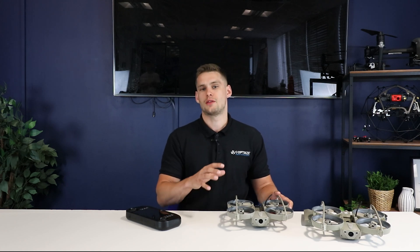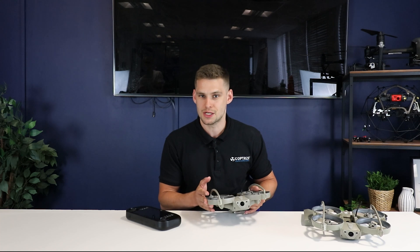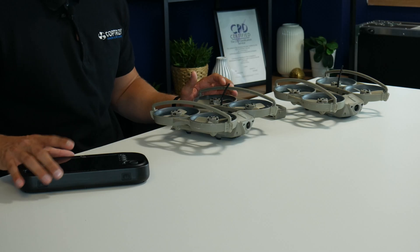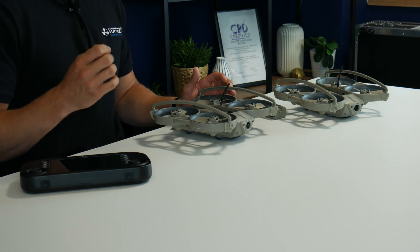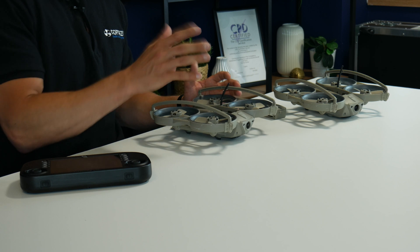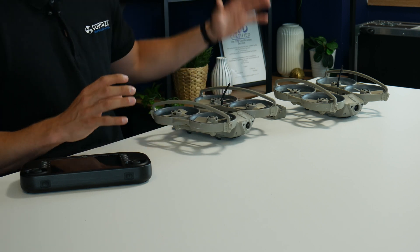Another really useful thing about the Loki 2 from Sky Hero is that it has payload adapters on the base of the drone, so this model can mount a range of payloads. One of the most prominent ones that we supply at the moment is one from a company called Typhon, which is a distraction device — a cradle which fits onto the drone, which can be triggered via the controller to detonate what it calls distraction charges: either one big bang or five smaller bangs, non-lethal, to distract a target or to draw attention away towards where the drone is.